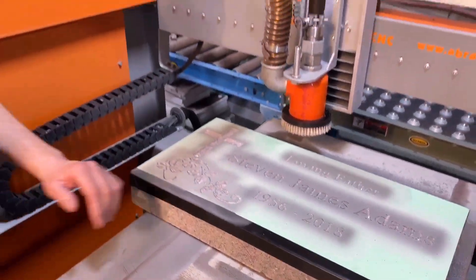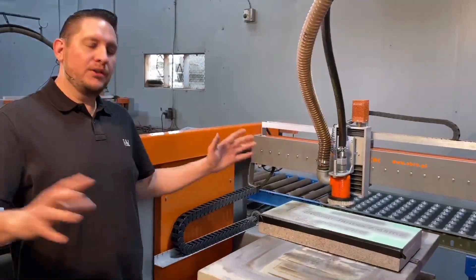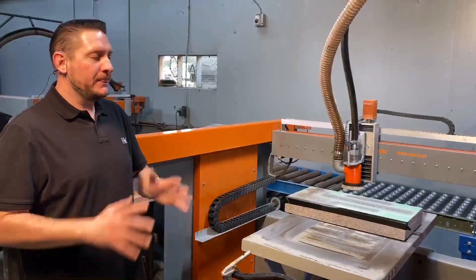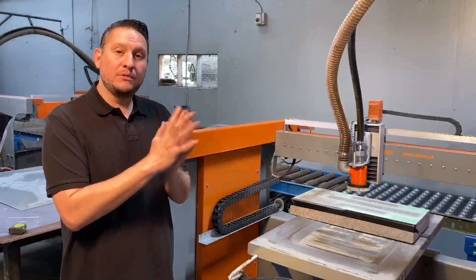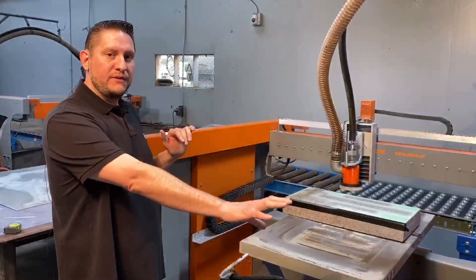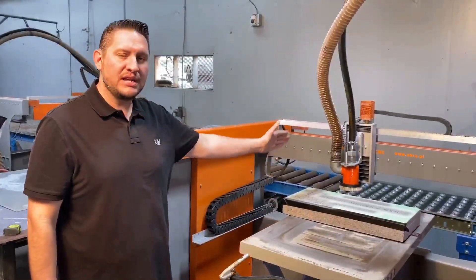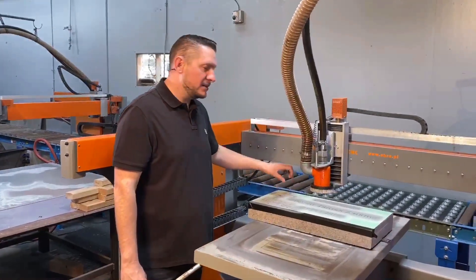Another great feature of this machine is typically when your machine runs out of sand, you'll hear all the air coming out and you have to stop the machine and refill it. This machine does it automatically. It has a sensor that says it's low and out of sand. The machine will pause, stop, refill, re-pressurize itself, and then go back and continue exactly where it left off so that you're always going to be left with a nice, even, consistent blast.